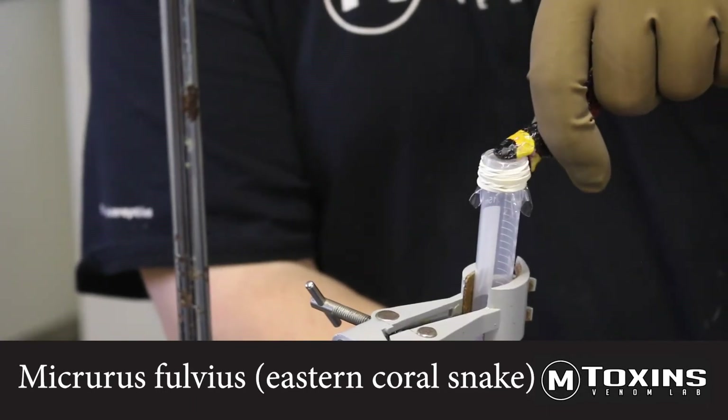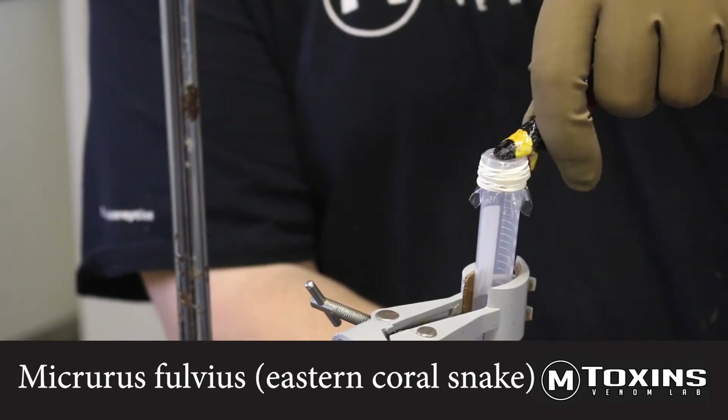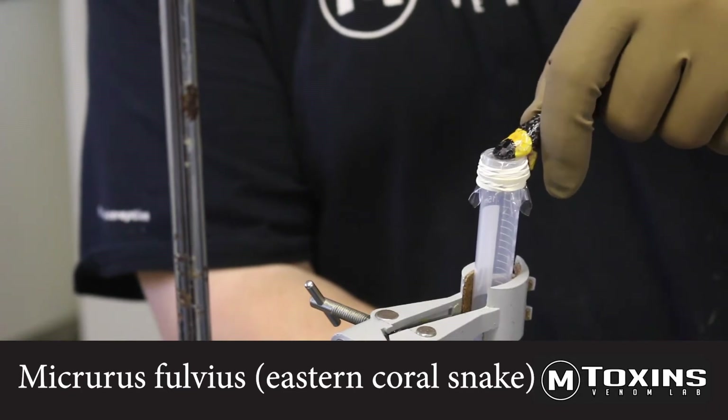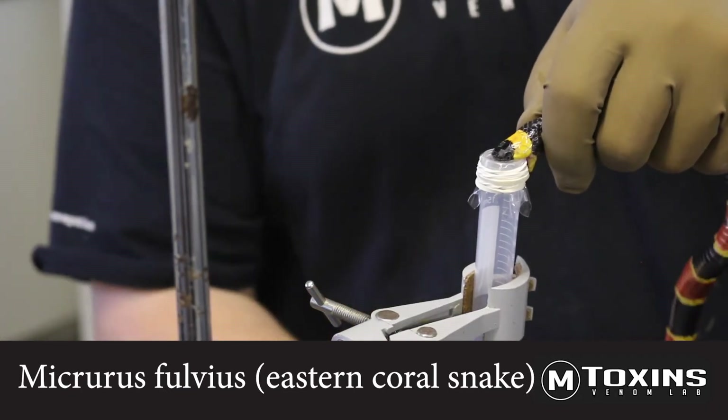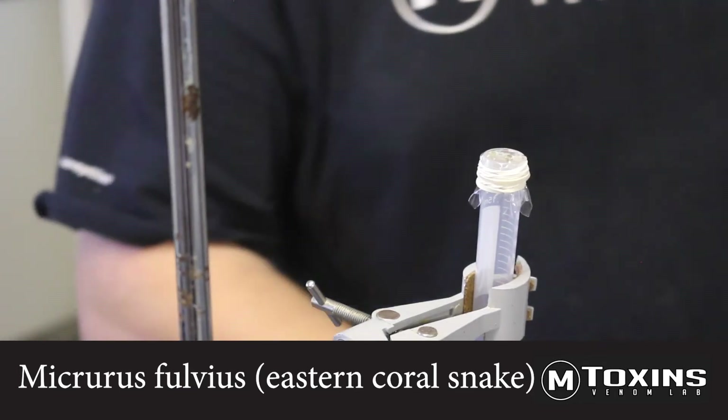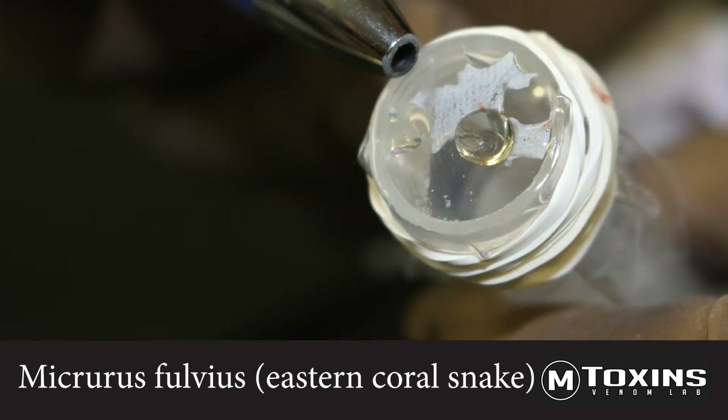In watching the coral snake bite the extraction vessel, you'll notice that the snake bites and holds. No chewing action is taking place. At the end of the extraction, you'll see on the top of the vessel two small drops of straw-colored venom, which is a lethal dose of pre- and post-synaptic neurotoxins.